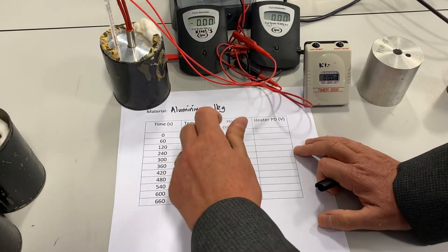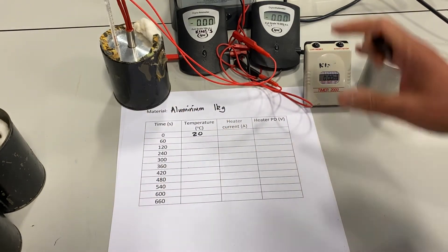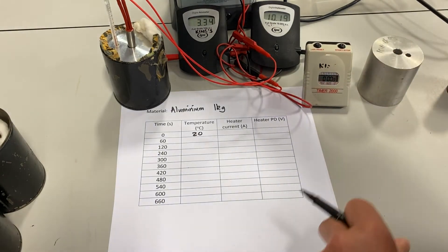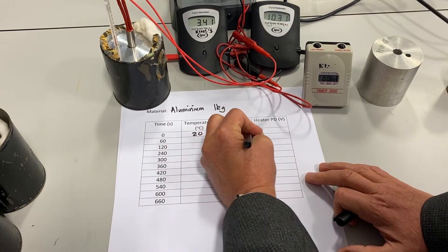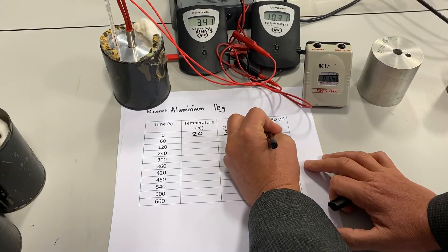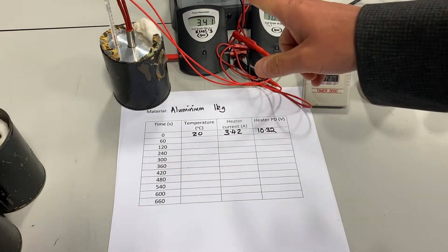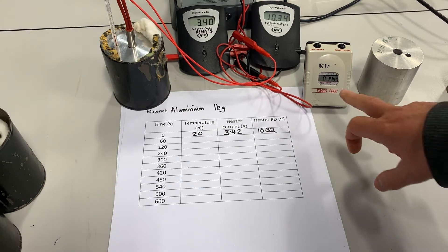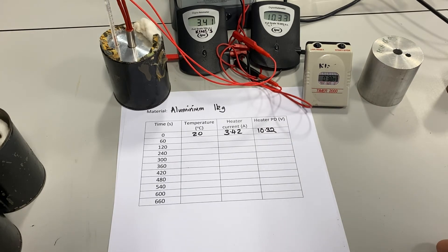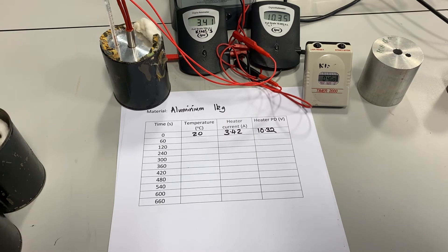I'm going to record the temperature at the start of the experiment, which is 20 degrees centigrade, and simultaneously start the timer and turn the heater on. The current being delivered is 3.42 amps and the potential difference is averaging at about 10.32 volts. It may not be necessary to record the current and potential difference every time, but it will indicate if values are changing, since we need them to calculate the power. I'll wait for one minute and then record the temperature.